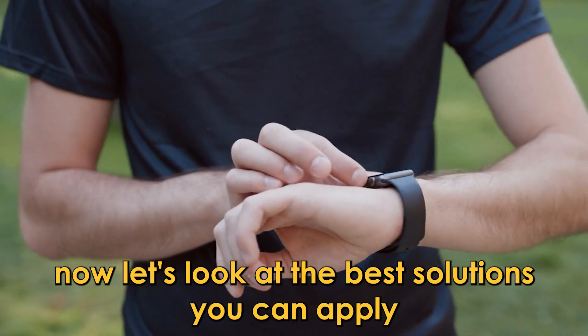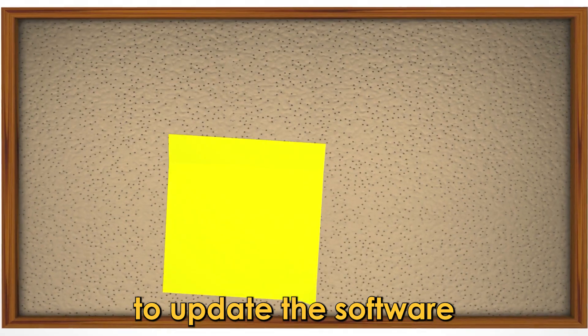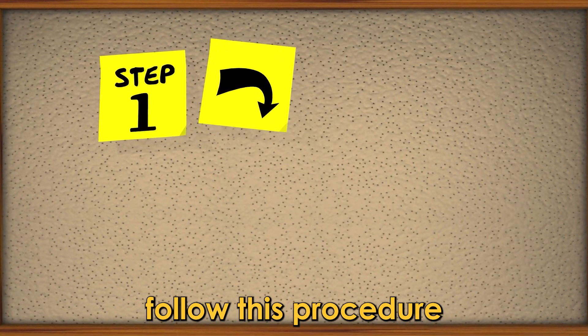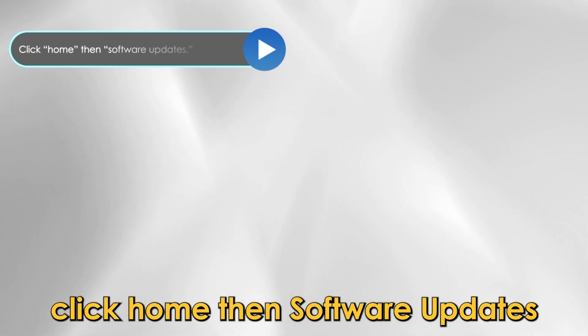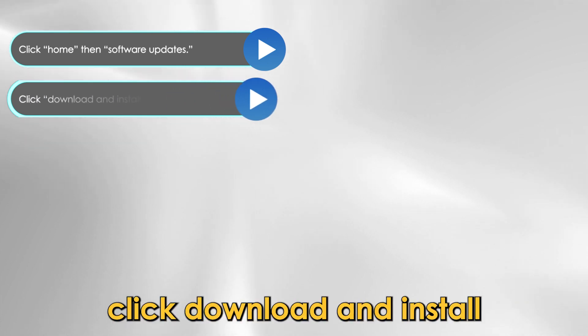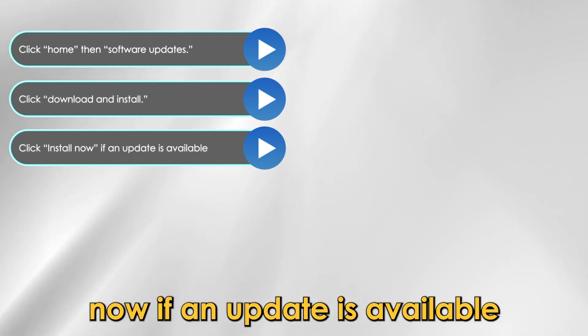Now let's look at the best solutions you can apply to fix the 109 error. First, update the software. To update the software, launch the Galaxy Wearable app on your phone, click Home then Software Updates, click Download and Install, and click Install Now if an update is available.